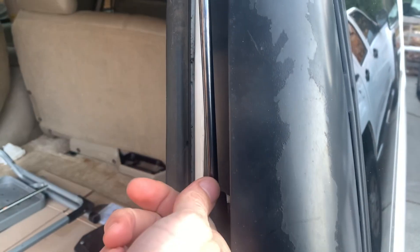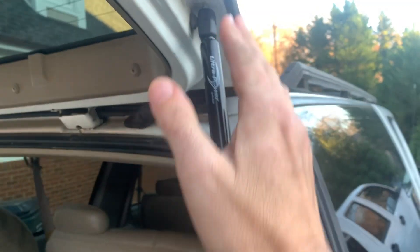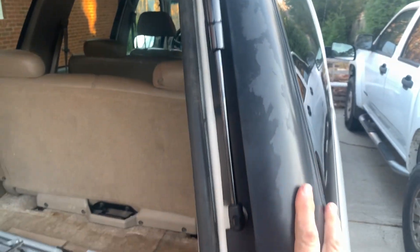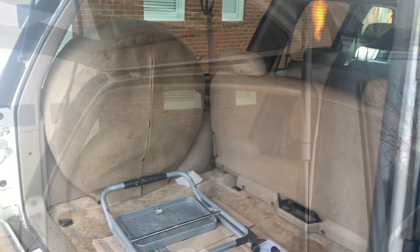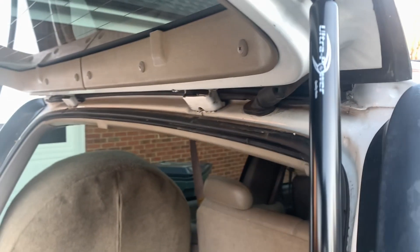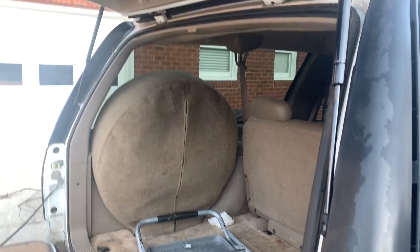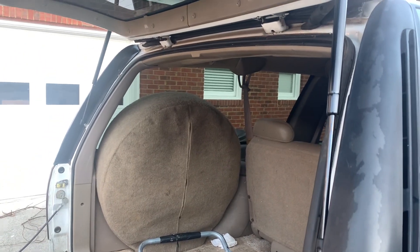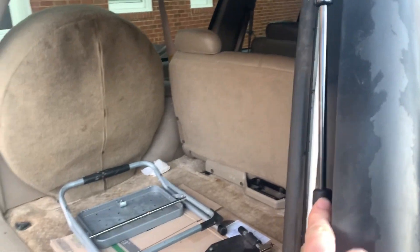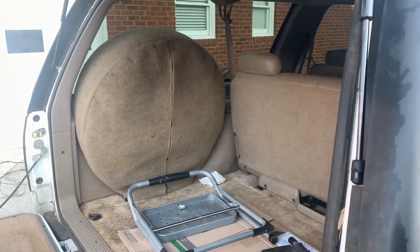I just snapped that one in, and then I snapped this one in such a way that it was on the outside, because these are under some serious compression. I hope they're not too tight. I've read in the forums where some folks have suggested that if they're too stiff it could put some weird stresses on things and make it so that it doesn't shut right.